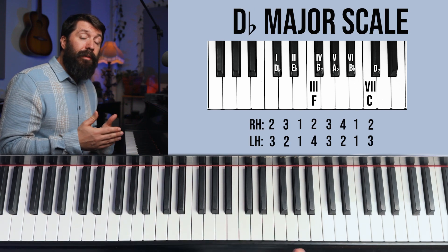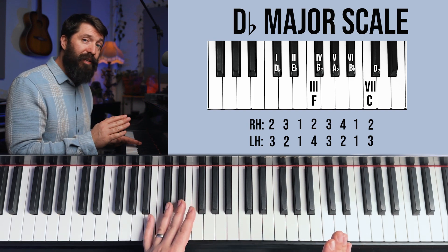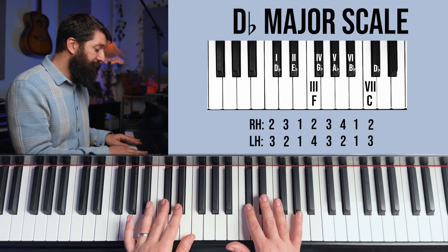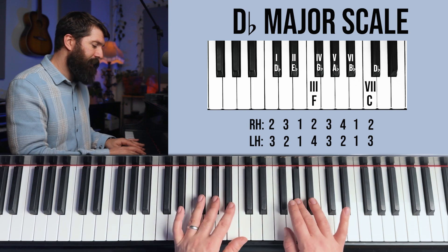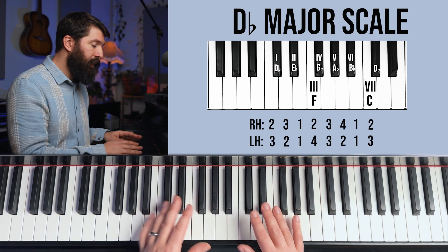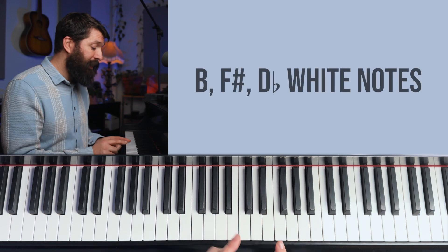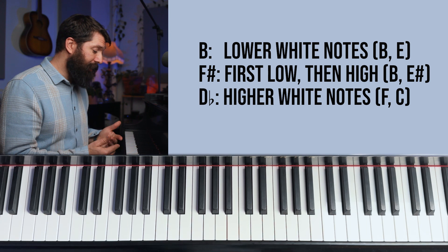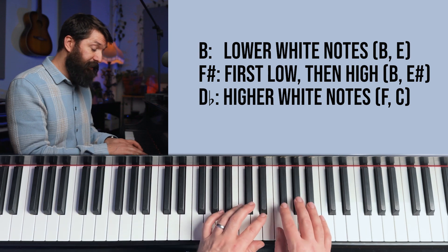The next scale is where we flip to flats. If we called it C sharp, this scale would have seven sharps — every note would be sharp. In the key of D flat, we only have five flats, so it's slightly easier to think about. We start on a two rule, then the higher white note F, then three rule, and the higher white note C. Once you understand the 3-2-1 rules, the main thing to remember is the white notes — either the lower or higher white note. We go from low to high: the B scale has lower white notes, F sharp has one low and one high, and D flat has both white notes high.